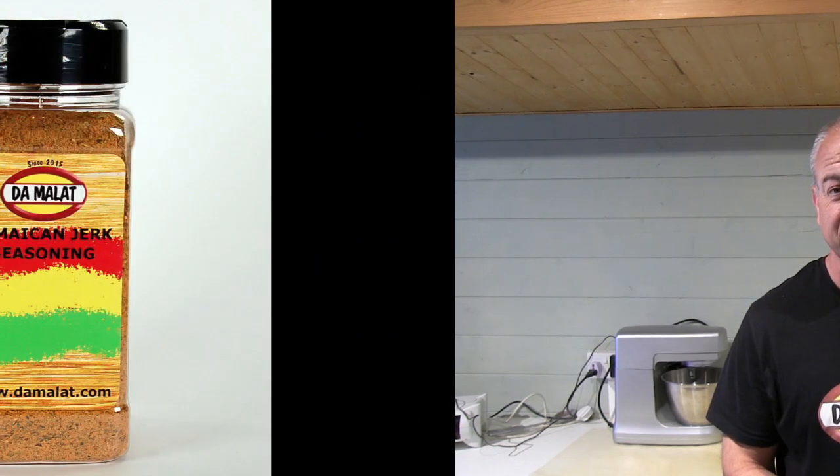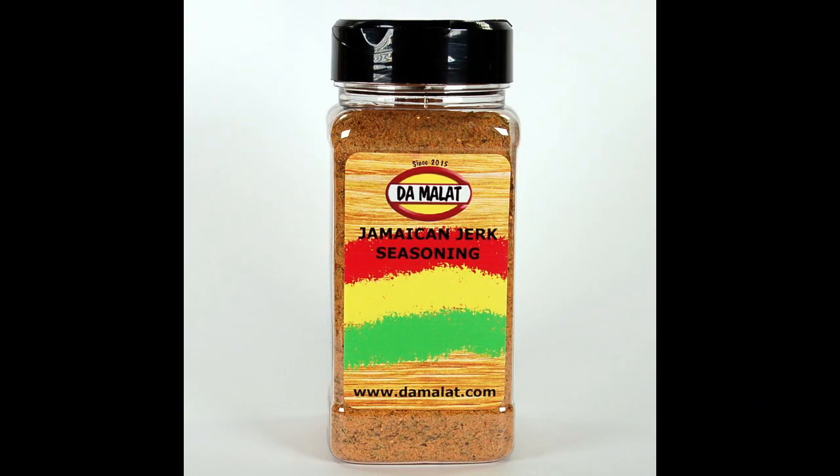The spice blend we're going to be using from the Demalak range is the Jamaican Jerk Seasoning. If you don't have access to the Demalak range of products, you're going to have to find a really decent Jerk Chicken Rub. Don't use a ready-made sauce — there's far too much sugar and vinegar in those. A full list of ingredients will be given at the end of the video.